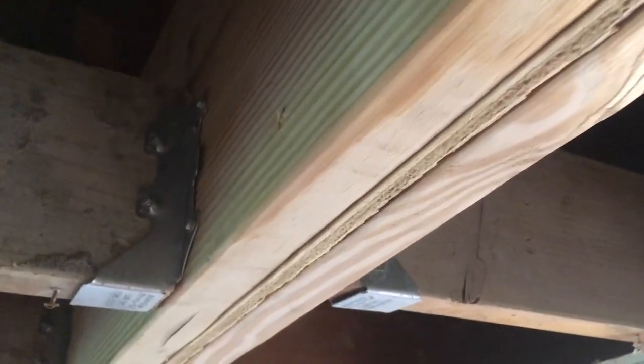Here's the look from the top after we actually heaved that thing up — it was pretty heavy, pretty tight fit, but we got it in. So we put these structural load-bearing brackets with, I think, 8 structural screws that go into each one.